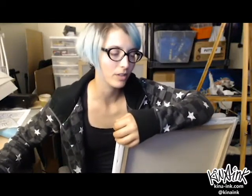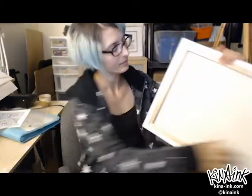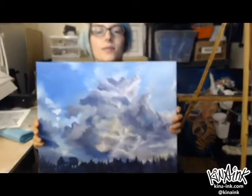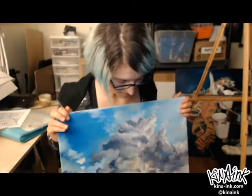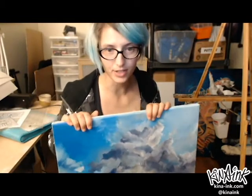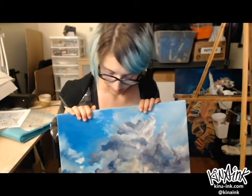Hey guys. Today I want to go over a time lapse video of a painting that I did. It's this one here. It's an oil painting of a photo that I took in my parents' backyard last year.